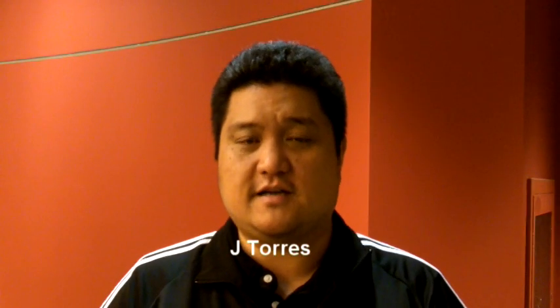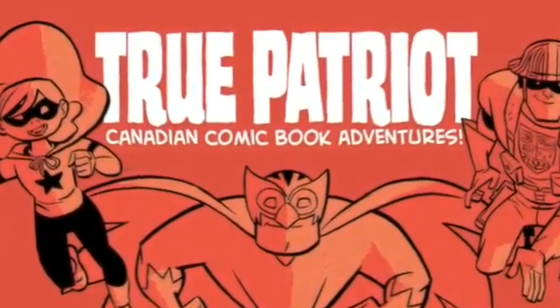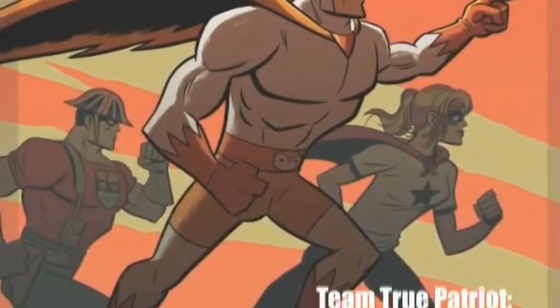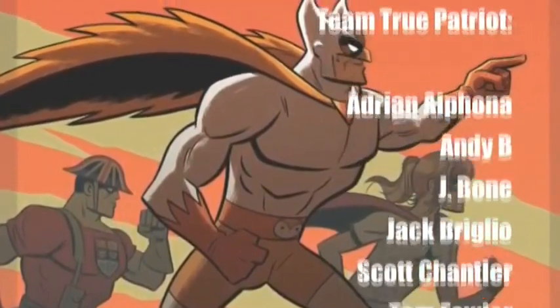Hi, everybody. My name is Jay Torres and I'm a comic book writer. I'm also the editor and project manager of True Patriot, the Canadian comic book anthology, which was thankfully crowdfunded via Indiegogo, thanks to viewers and supporters like you. It's a book that features Canadian comic book superheroes by Canadian comic book talent.